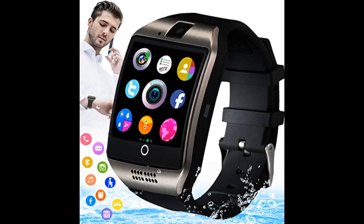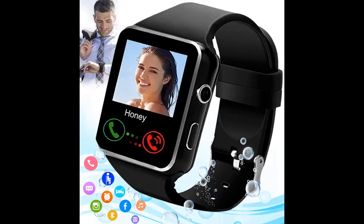I suggest this smart watch with blood pressure to everyone. This blood pressure watch is easy to use, requires a long battery life, and has a large screen. You can accurately monitor your steps as you go.